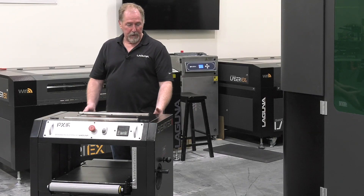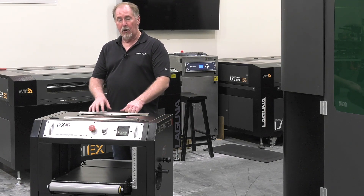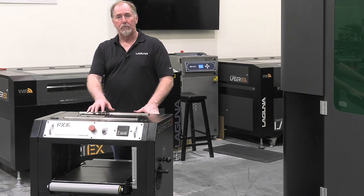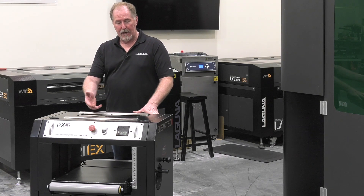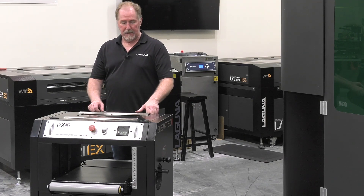Now the dust shroud that we just installed on the back is very heavy sheet metal and it's that way because it also acts as a guard. If you had a problem with a chipped knife or something like that, it could shoot out the back and because this is a nice heavy steel, it's not going to come through the back and damage you.